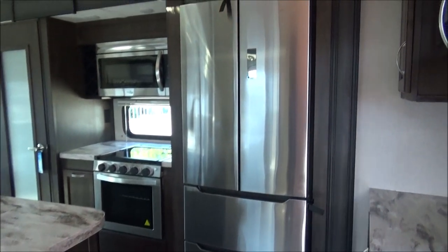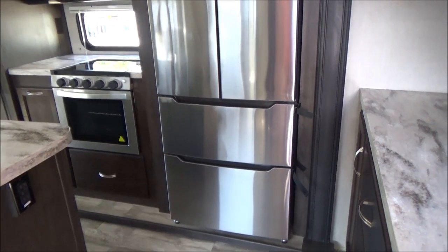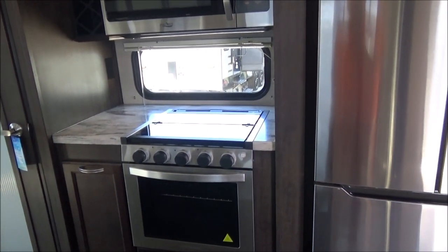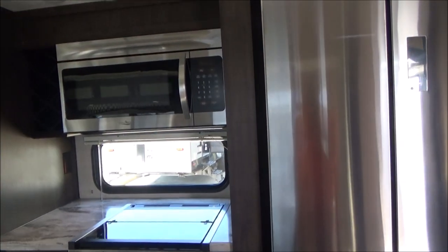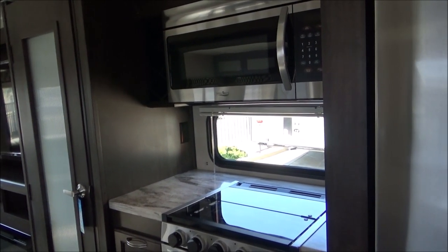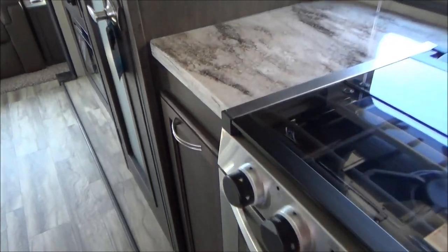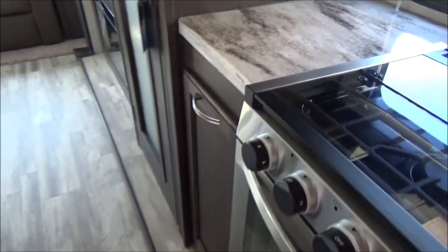We have a 14.7-cubic-foot residential refrigerator with two barn doors at the top and two freezer drawers below. We have a large oven with a glass front and glass top — it has auto-lighting, so no pilot light needed, and it lights up with blue LED lights around the knobs. We have a 30-inch residential microwave above it with plugs everywhere. There's also a hidden trash can that slides out — very convenient if you travel with pets or young kids.